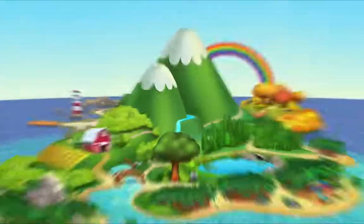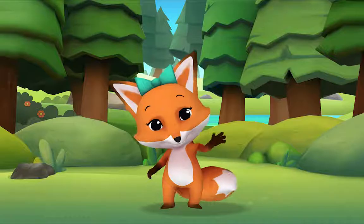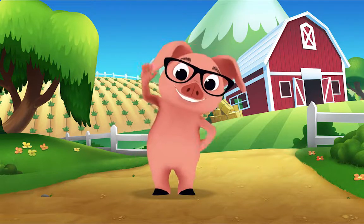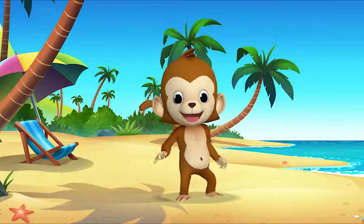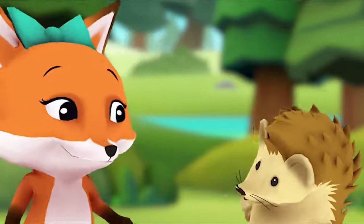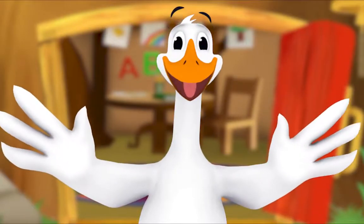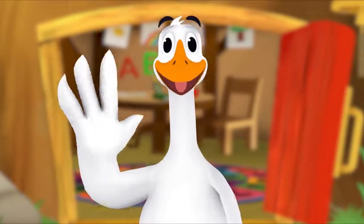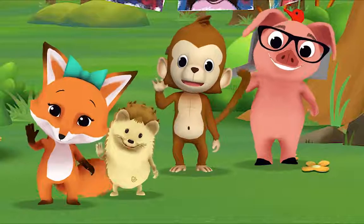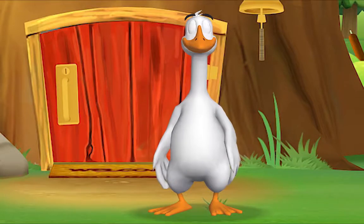Hello, hello, hello! It's time to say hello. Hello, hello, let's stop to say hello. It's a way to say we're glad you're here. Come on and say hello! Hello hedgehog, hello fox, hello pig, hello monkey. When friends are near, we smile and say hello. When friends are far, we wave and say hello. It's a friendly word that shows we care, come on and say hello!